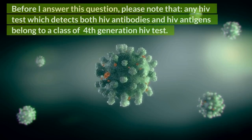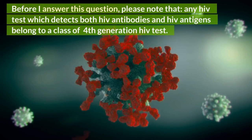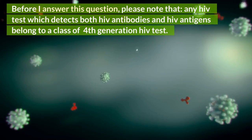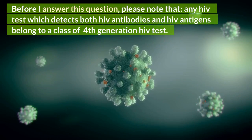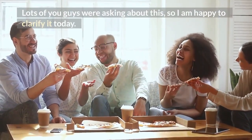Before I answer these questions, please note that any HIV test which detects both HIV antibodies and HIV antigens belongs to a class of 4th generation HIV test. Lots of you were asking about this, so I am happy to clarify it today.